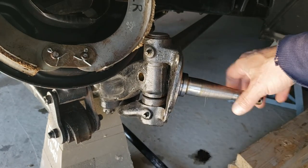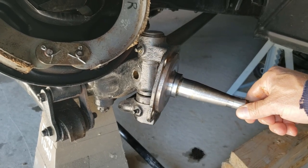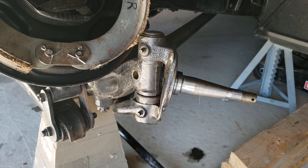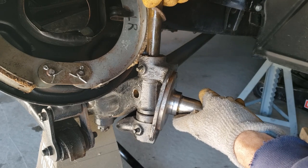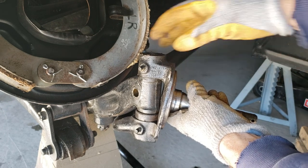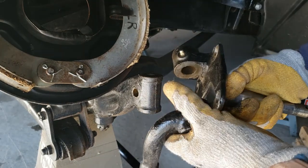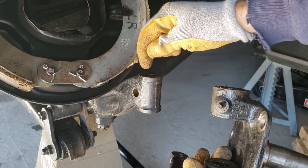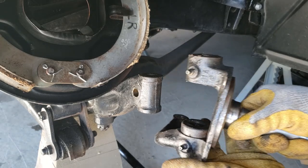Now you can see how much wiggle there is in there — especially this bottom bushing, since there's no weight on it now. The next step is to push this kingpin up and out and inspect it. I want to double-check if there are any bushings, spacers, or shims in there to counteract any looseness, because I felt some before.